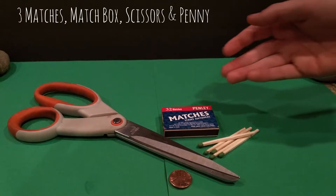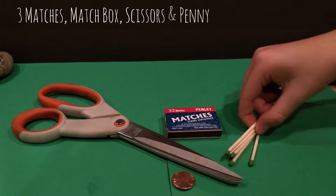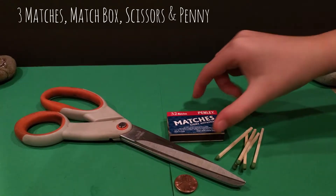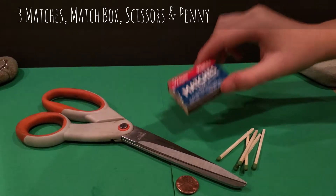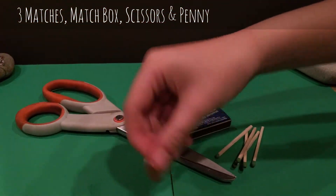This is all the stuff you will need for the experiment. You need three matches, a matchbox, scissors, and a penny.